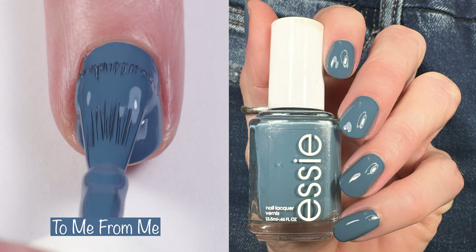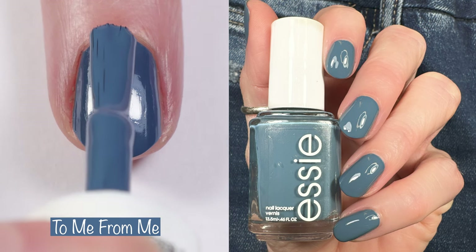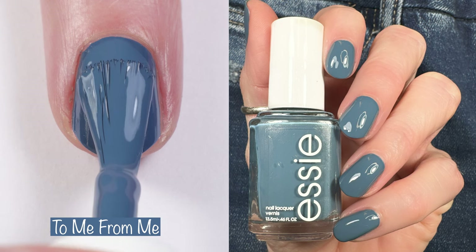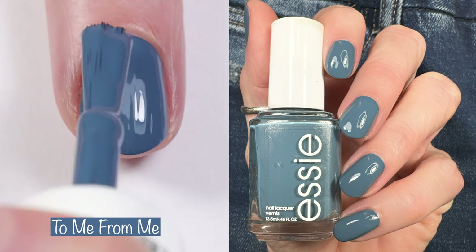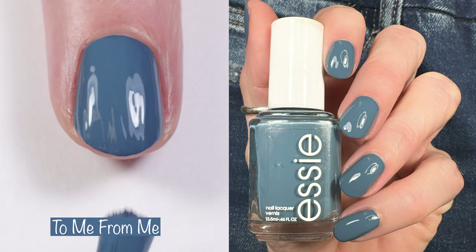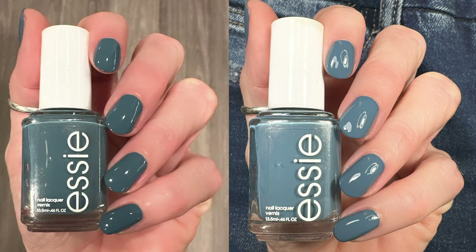Another fave from this collection — this is To Me From Me. It's described as a softened deep indigo blue with white undertones. This is a gorgeous one-to-two coater; it's fabulous, another must-have. Here you can see how it looks in different lighting.